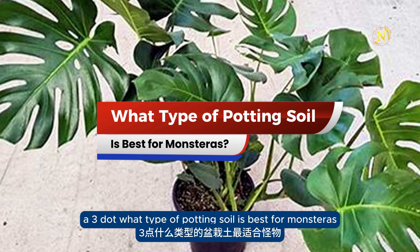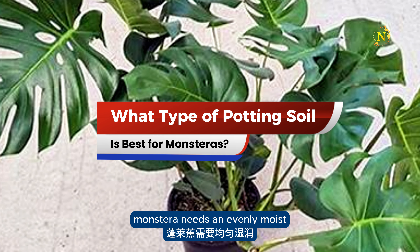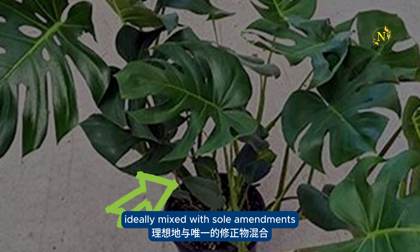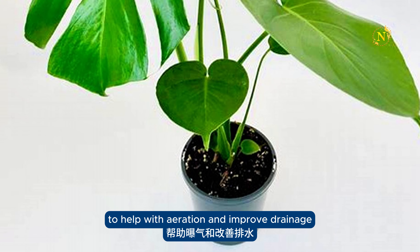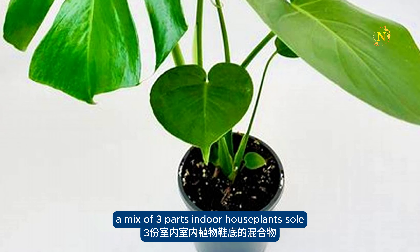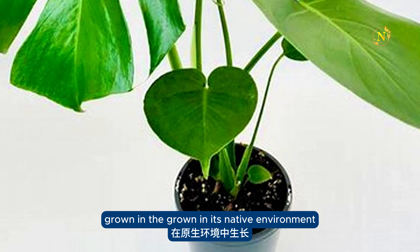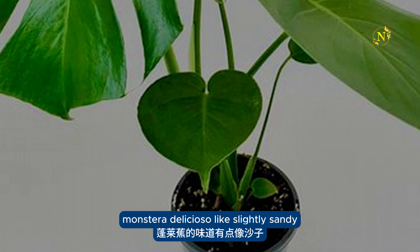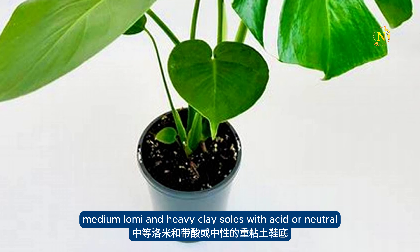What type of potting soil is best for Monsteras? Monstera needs an evenly moist but well-draining potting soil when grown in a container, ideally mixed with soil amendments like perlite and shredded bark to help with aeration and improve drainage. A mix of 3 parts indoor houseplant soil, 2 parts shredded bark, and 1 part perlite should work well. Grown in its native environment, Monstera deliciosa likes lightly sandy, medium loamy, and heavy clay soils with acidic or neutral pH.